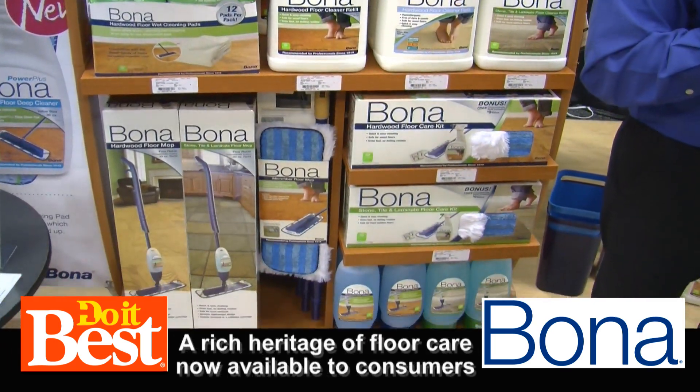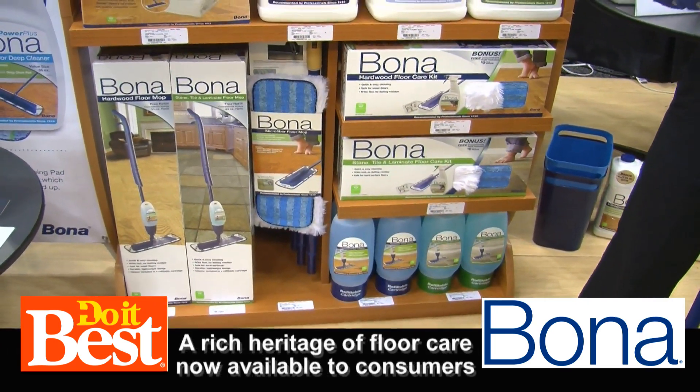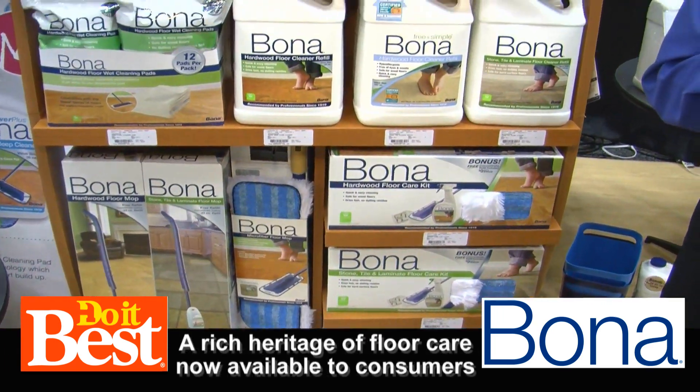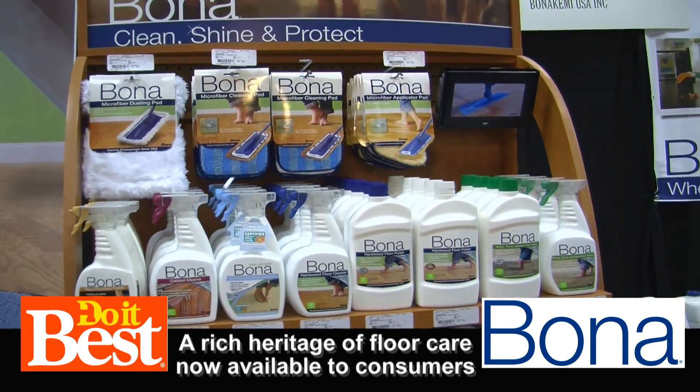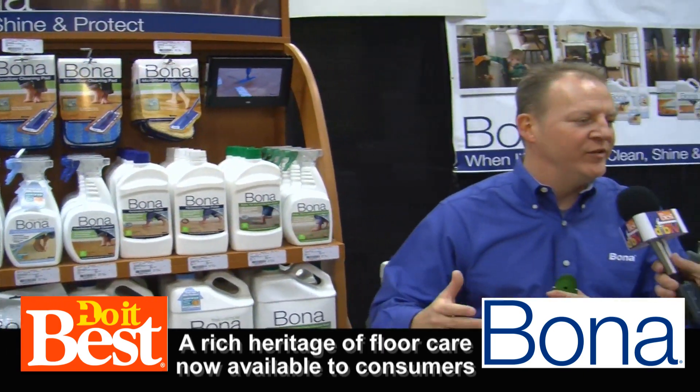Bona has a long history in floor care. For over a hundred years they have been in the hardwood floor refinishing business, and for the last 15 years they got into the retail business and gave consumers a way to keep their floors looking good.